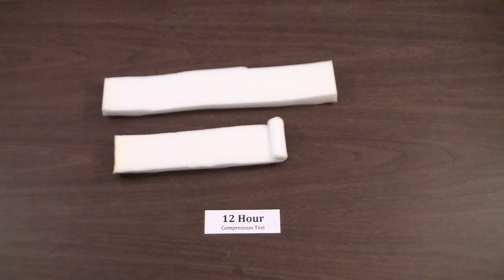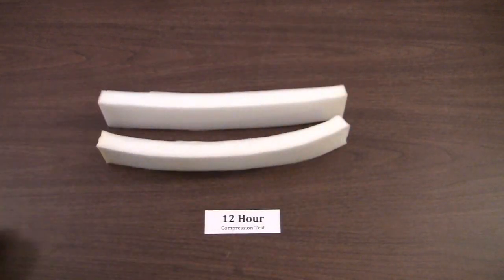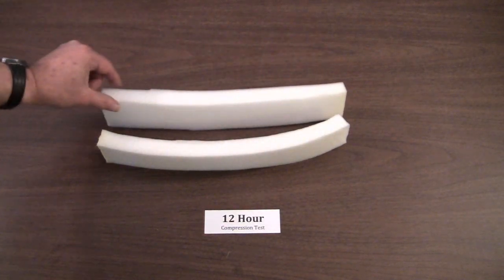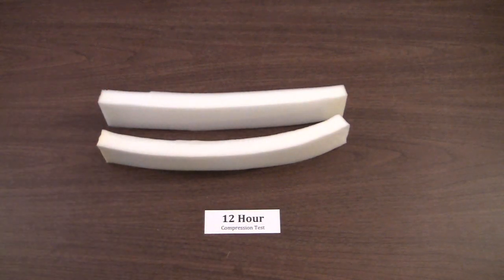I line these foams up and release them. One challenge I have is getting my fingers off at the same time. Here's the time it took our foam to unroll: 0.2 seconds. The competitive foam took 9.93 seconds — a 50-times multiplier. Putting them side by side, you can see the competitive foam has a little bit of a curl to it, while our foam has recovered 100%. The competitive foam already shows some thinning after just 12 hours.